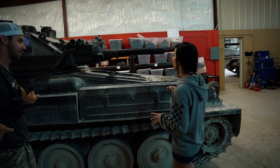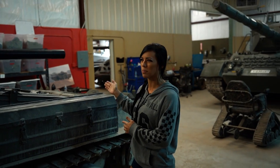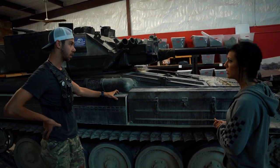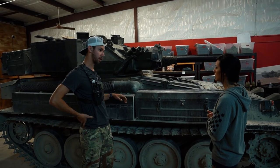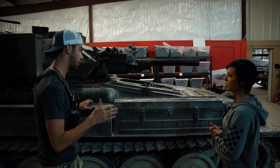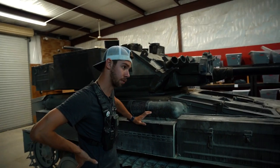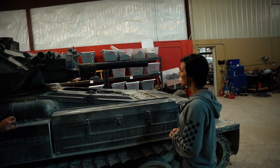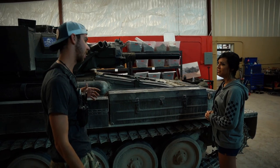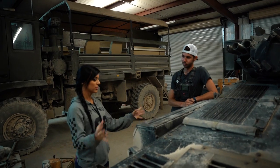So all tanks that you buy are mainly demilitarized, meaning that the barrel is cut up in some way, shape, or form and the breech cannot actually accept live gun rounds. So you don't actually have to go through the ATF — it's more like owning a tractor per se instead of an actual tank. If you want to have a live gun, then you're getting into ATF and tons of paperwork.